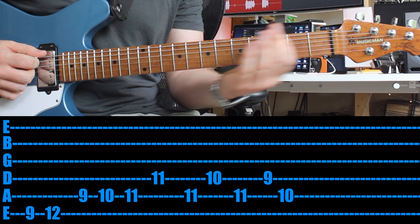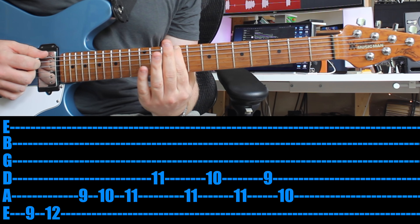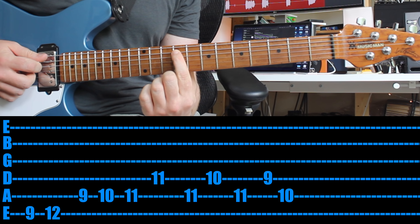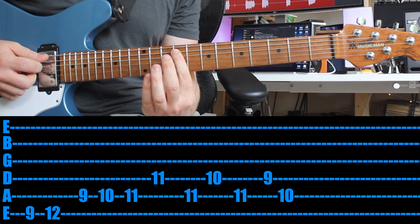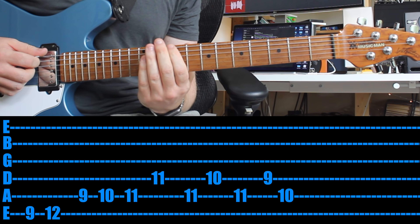Coming in with your first finger all the way up to the ninth fret on the sixth string — the E string — then move up to the twelfth fret. Then you're going to drop down, and on the fifth string, or the string below, you're going to play the ninth, tenth, and eleventh. That's what I've got so far.